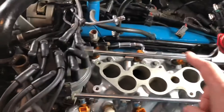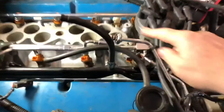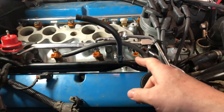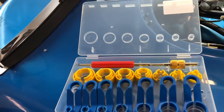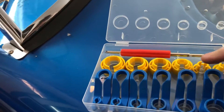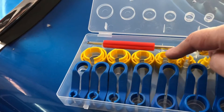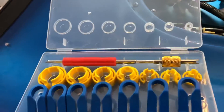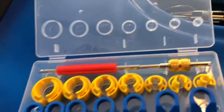Next are the fuel lines. You're going to have to take those apart in order to remove the lower intake. You're going to need to pick up a fuel line removal kit — a quick disconnect kit. This one is very inexpensive from Amazon. The fox body uses two different sizes: the larger one for the fuel supply and the smaller one for the return. You're not going to get these connectors off without this tool.